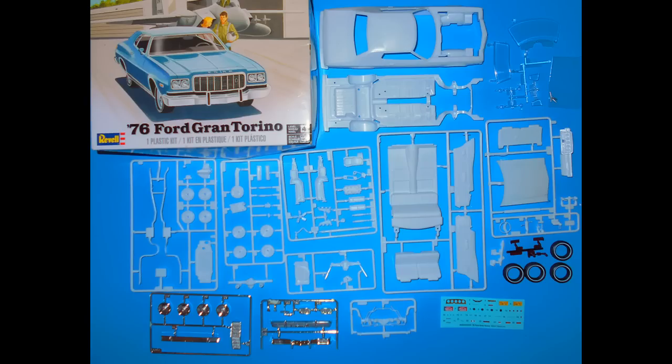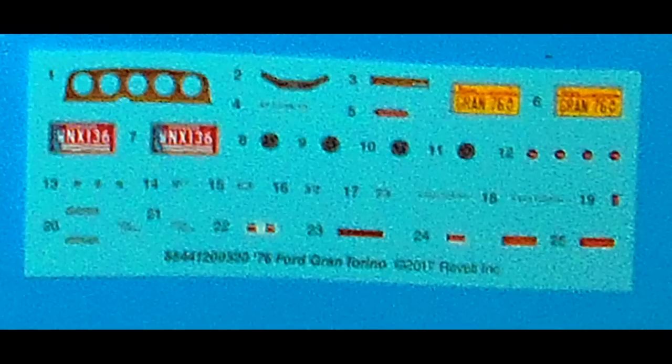Here are the contents of this kit — some people would call this an open box review, and I opened the box and just took all the parts out for you to see. The registry on the decals is pretty good and they're very colorful. We'll be using Model Master liquid cement for most construction, but super glue for things like suspension and white glue for the window glass. Remember to use and heed all of the manufacturer's safety suggestions when using any of the products here for your own protection.